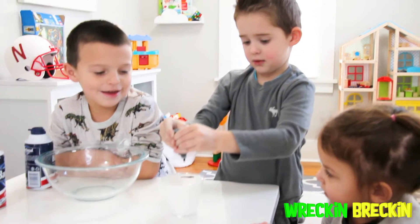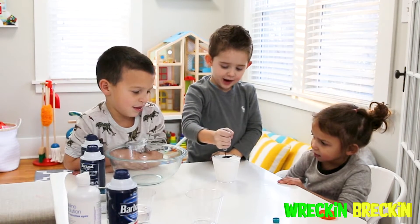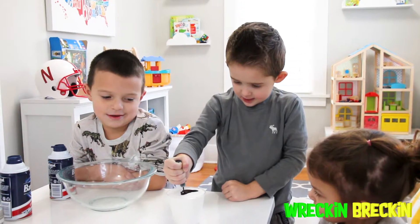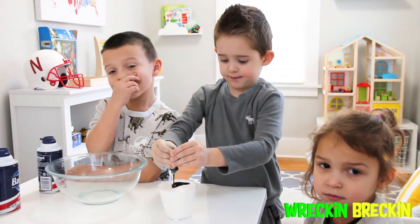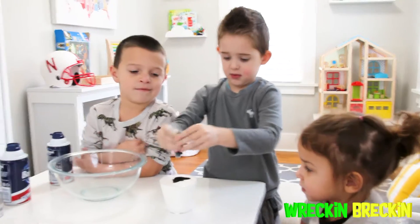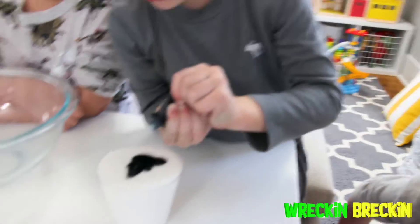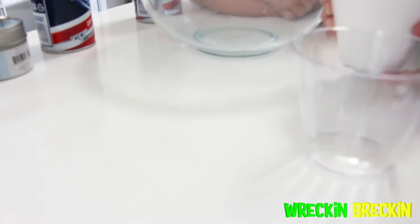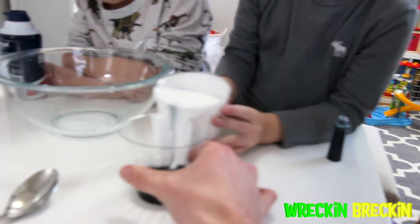Wreck-N-Breck-N, can you tell us what you're doing today? I am making slime — slime with glue today! Awesome! We are going to be making fluffy slime without Borax. We're also going to be playing with our slime today with Wreck-N-Breck-N's new Playmobile Waterpark set. So make sure and watch to the end to see some crazy sliming of his toys.